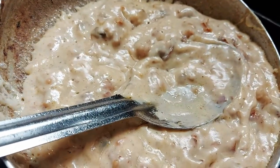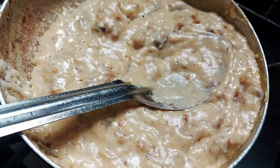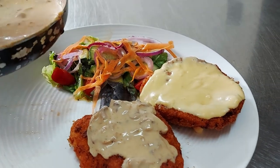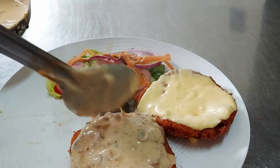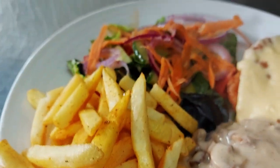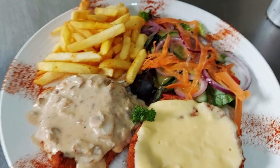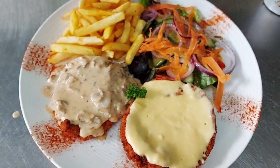Looks awesome. Look at this mushroom sauce - that looks so good. This is the mushroom sauce going on today. The chicken schnitzel, the double - one with cheese, one with mushroom. That looks so good. And of course, beautiful chips on the side, and the salad. They put paprika on the end. Look how beautiful it looks. It's a pity I'm getting the burger instead of this.